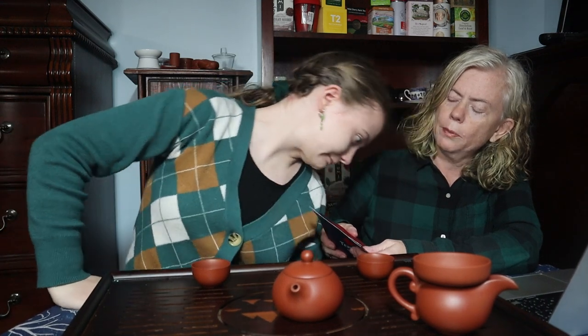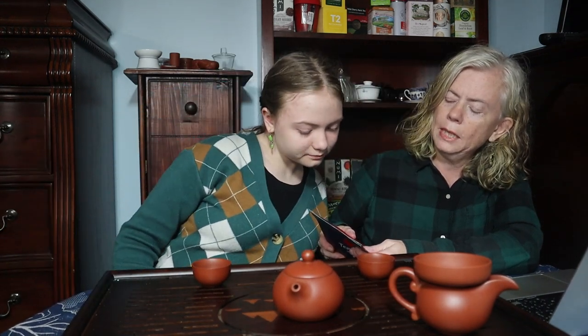We got another TVV here out of that TVV haul we did recently — the final third one of the three big bags. Now we've got samples left. Hong Yen Ripened Pu-erh Tea Mini Cake.